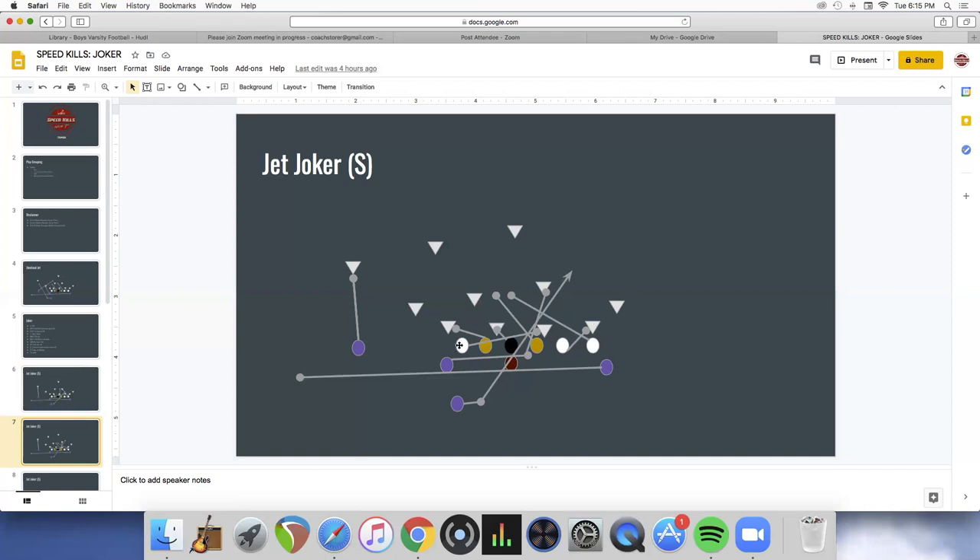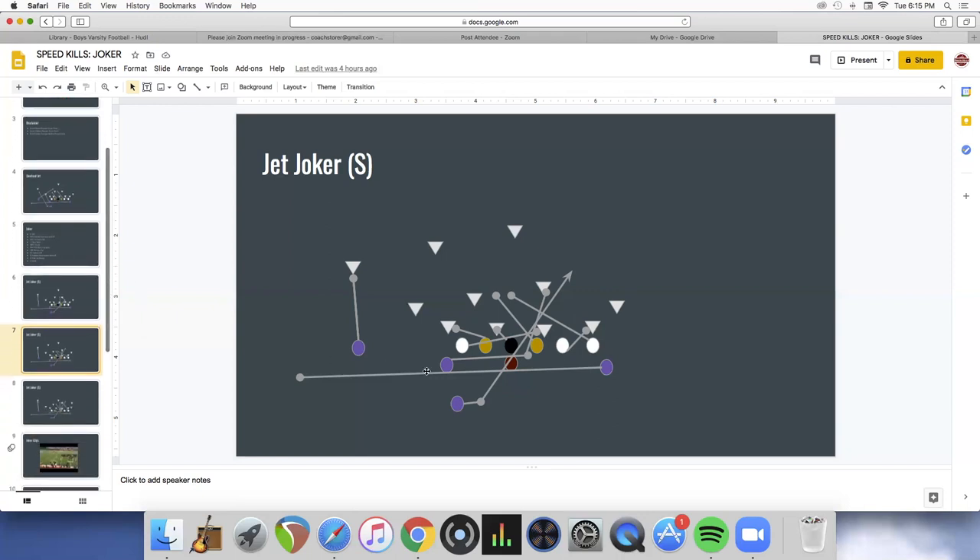Versus an even front with the tackle pulling — sometimes that five is a long check for the guard. If we weren't making that block, we'd make a call and the guard will be the trapper. Nothing else changes: we're in laser motion, faking the jet, running the counter back the other way. Here's the diagram with the guard call — same exact thing, just a different guy trapping. That's our Joker off the jet.